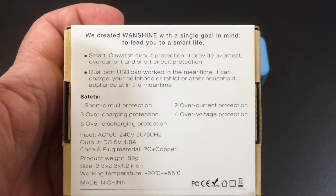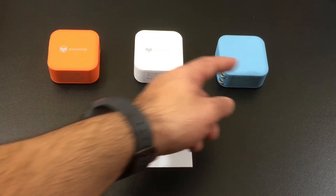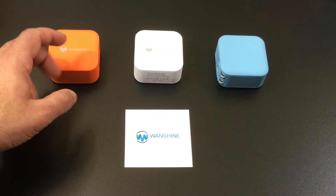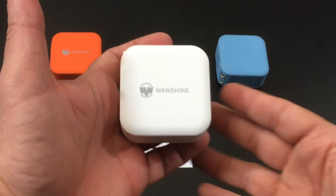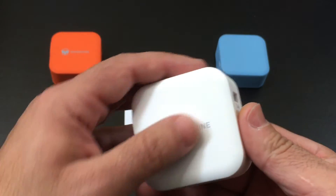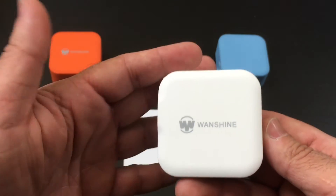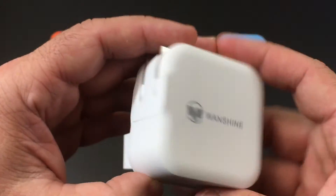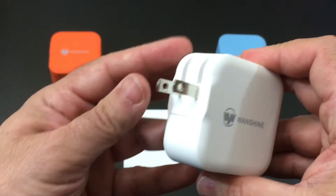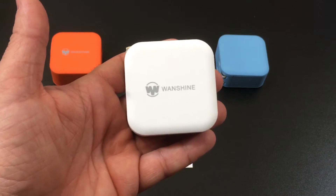Let's go ahead and take a look at what the chargers look like and what's included in the box. This charger is available in three colors: orange, white, and blue. When you receive your charger, it's going to have the charger and a warranty card. Taking a closer look, the finish is a matte finish — not quite smooth, it has some texture to it, but not a significant amount. It has a collapsible plug, which makes it easy to travel and put in your backpack, purse, or travel bag.